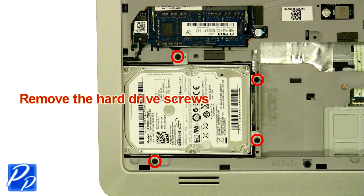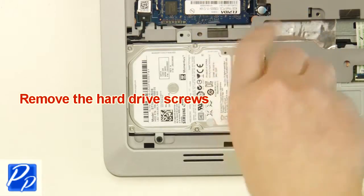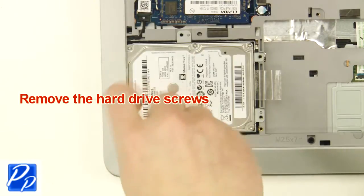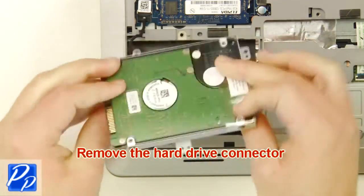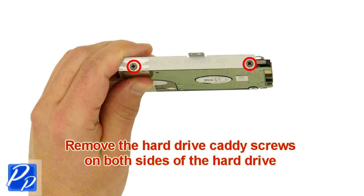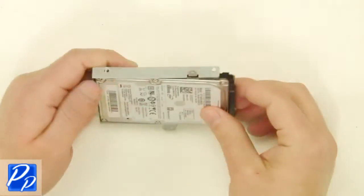Remove the hard drive screws. Lift the hard drive out of the laptop. Remove the hard drive connector. Remove the hard drive caddy screws on both sides of the hard drive. Remove the caddy.